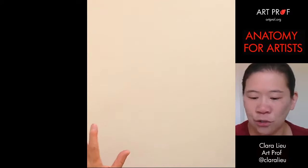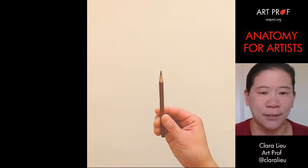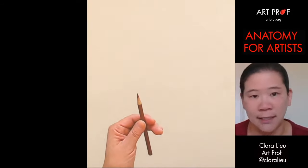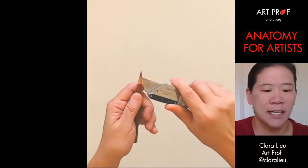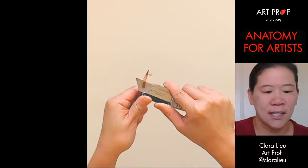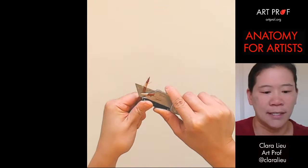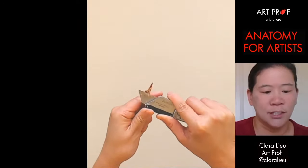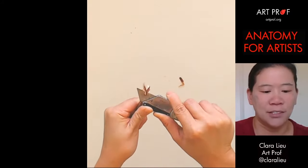What I do first to sharpen my pencils is I just sharpen it in a regular pencil sharpener, which is really easy. But then what's really nice to do on top of that is you take a matte knife and shave it up like this, so that way I have more of the colored pencil exposed. And that is really important if you want to be able to do bigger passages of tone.